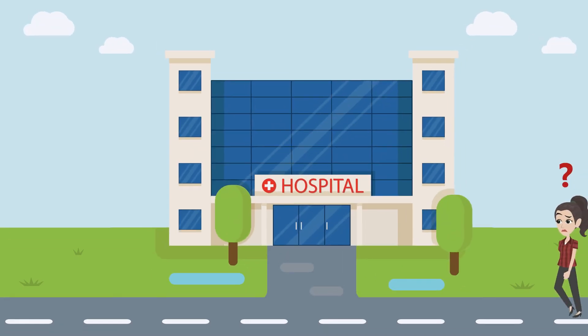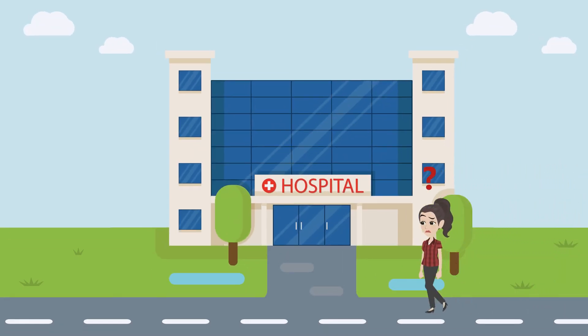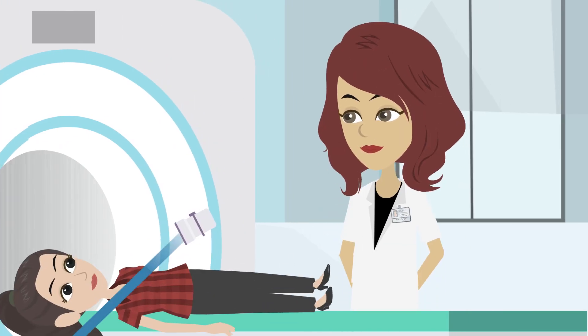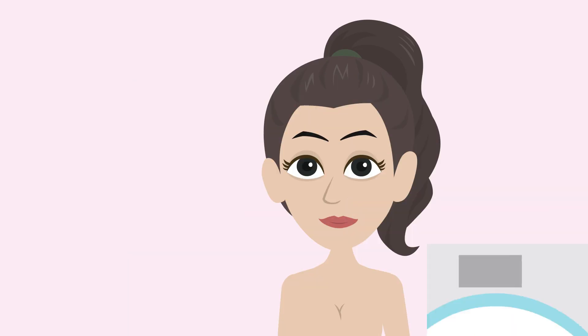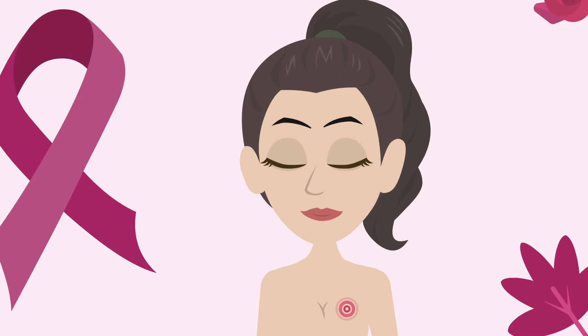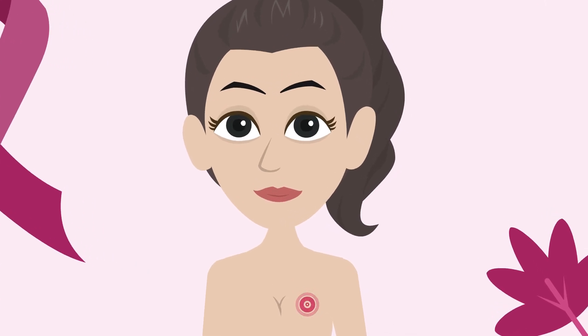Breast cancer treatment can be a daunting journey with so many treatment stages ahead. When lumpectomy is recommended, you may typically expect radiation treatment as part of your therapy. Whatever treatment option your surgeon and radiation oncologist plan, targeting your tumor bed is an important element.